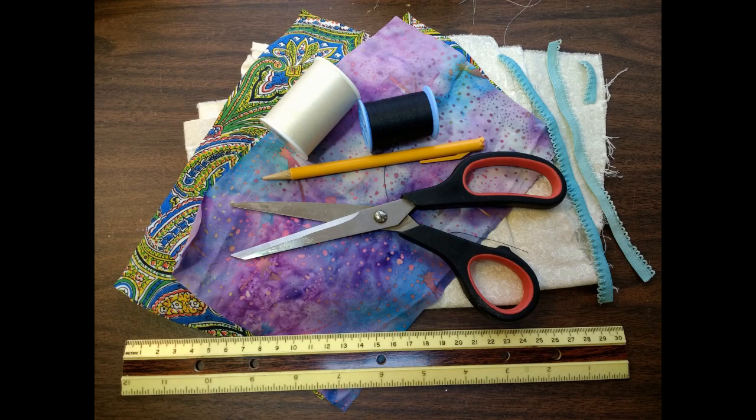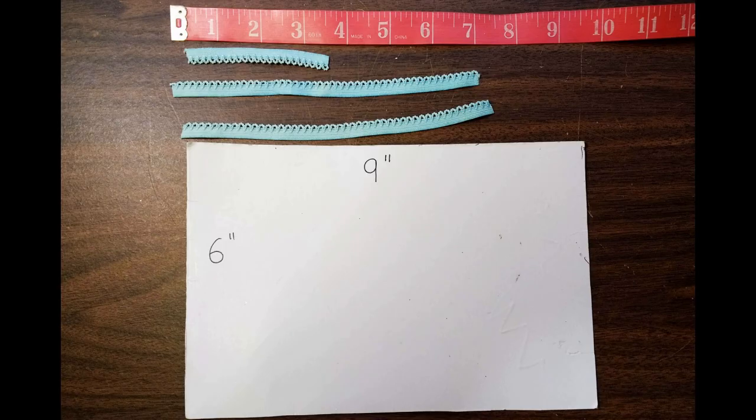For this project you're going to need fabric scissors, thread, cotton fabric, half-inch elastic, a ruler, and a pencil. The first thing you're going to want to do — if you'd like to use a template — you can get a piece of cardboard and cut it six inches by nine inches.